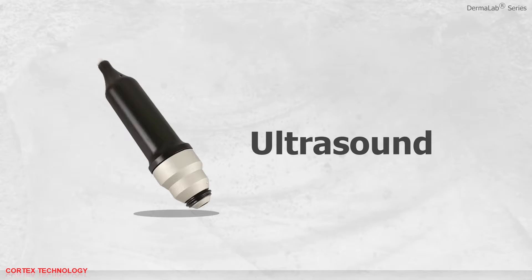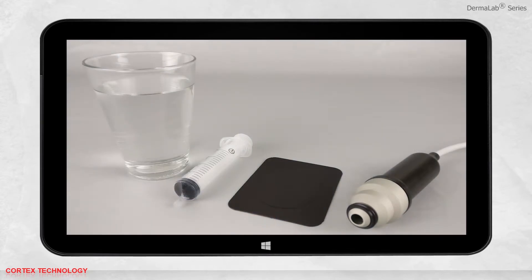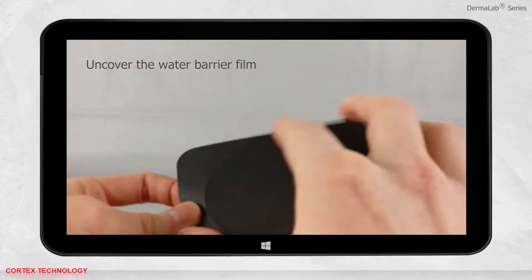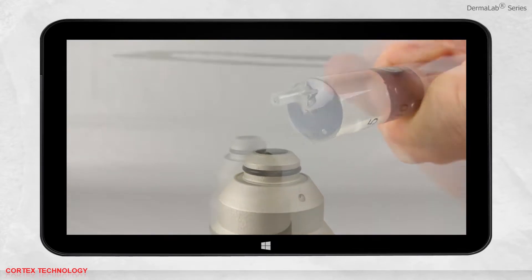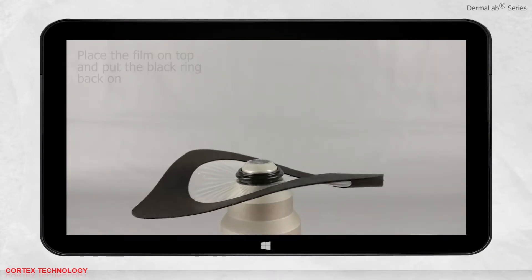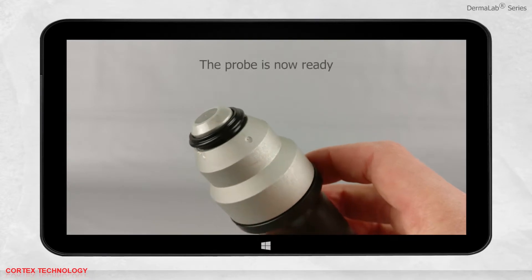Ultrasound application. Select ultrasound. Before you start a measurement, you need to prepare the probe. To do this, you need demineralized water, a syringe, and water barrier film. Remove the black ring from the probe and uncover the film. Fill the syringe with demineralized water, hold the probe upright, and inject the water into the chamber. Place the water barrier film gently on the probe and fixate with the ring. Snap off excess film and check that the film is smooth with no wrinkles. The probe is now ready.